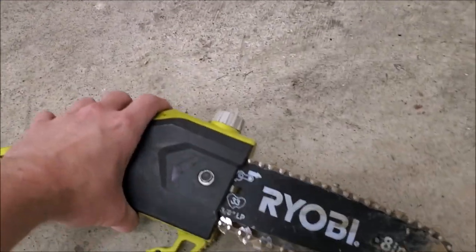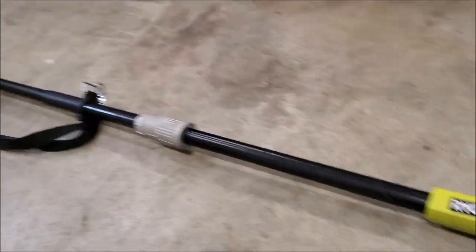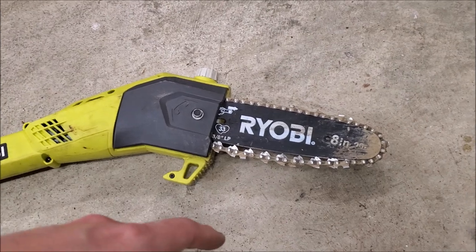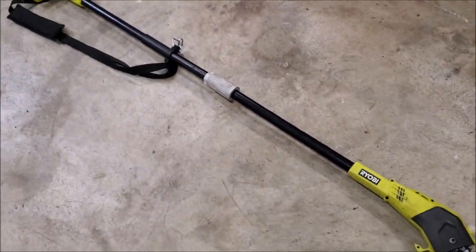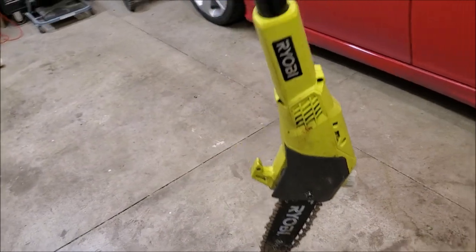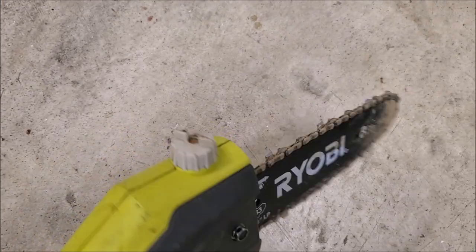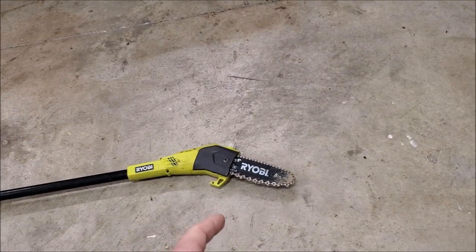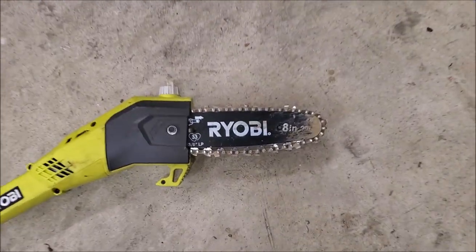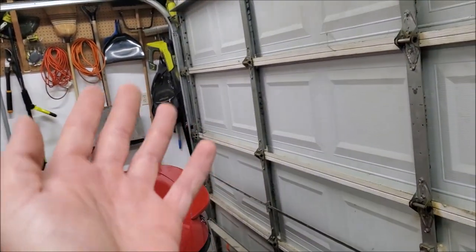I have not been nice to this thing so I'm not surprised that it broke. I purchased this used off Facebook Marketplace last fall, end of 2019, used it about twice. Unfortunately I stored this definitely not the correct way - I had it hanging on my pegboard like this. Apparently all of the chain oil in the top drained out. I didn't really pay attention to it, and I went to use it just recently to do some landscaping, and while it was cutting fantastically it just stopped working.